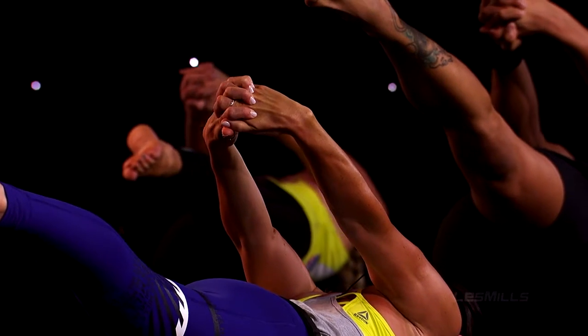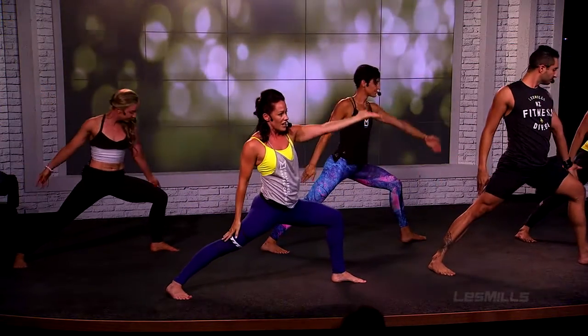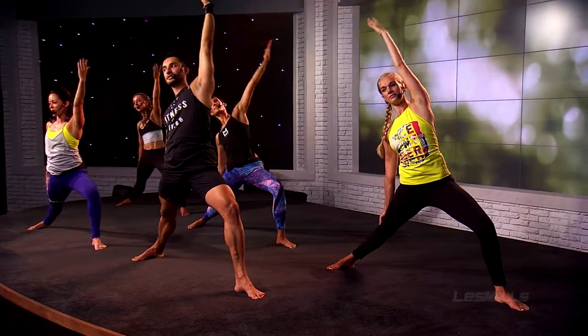Exhale, knuckles to the ceiling — sun warrior. Deep breath as you land, turn the heel, then exhale and re-find your C-shape. Wonderful.